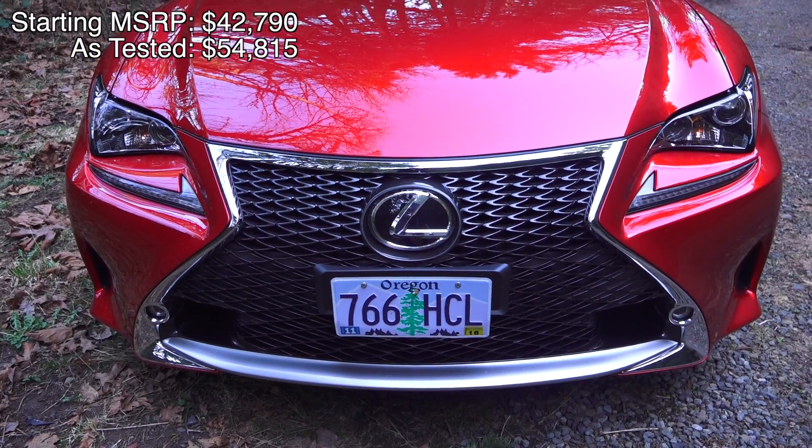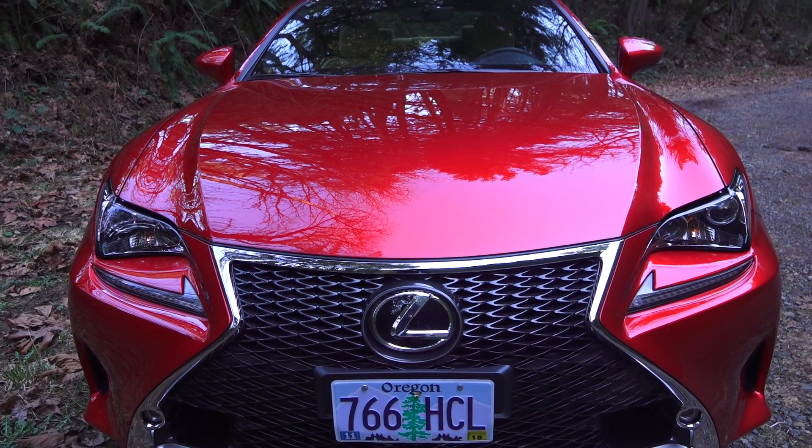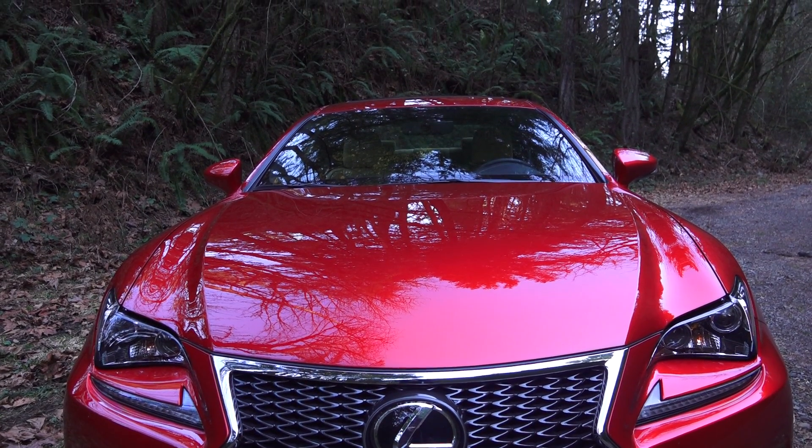Up front you've got inlets to feed cool air to the front disc brakes, LED low beam, high beam, and daytime running lights. This vehicle has a coefficient of drag of 0.30.